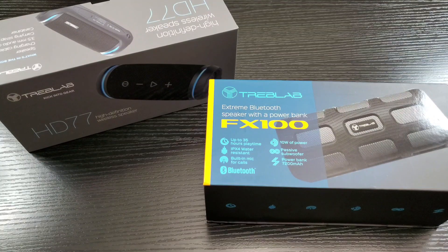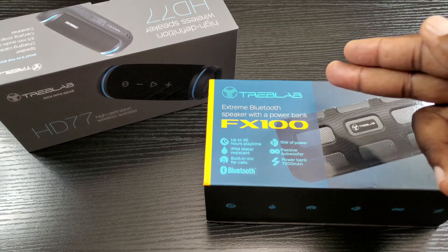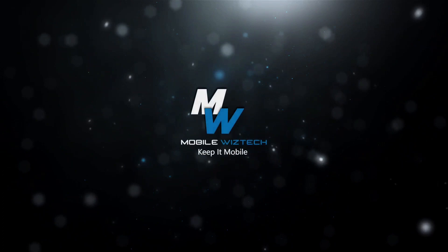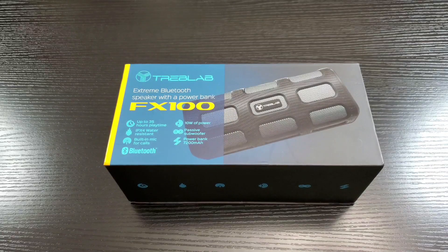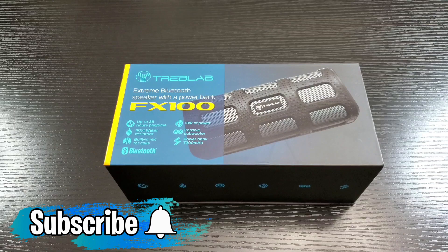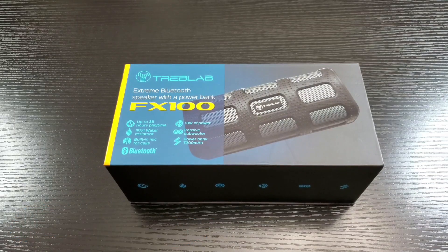Hey, what's up everybody, this is Ola with MobileWizTech and welcome back to my channel. Today I'm going to talk about these Bluetooth speakers from Treblab, the FX100 and the HD77. Before I get started, I do want to give a big thanks to Treblab for sponsoring this video. Also, if you're new to my channel or would like to receive more content like this, make sure you hit the subscribe and the notification bell button.